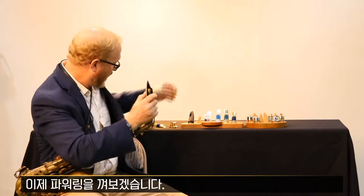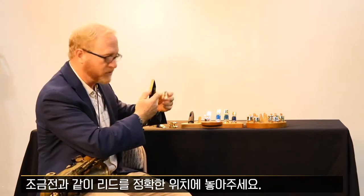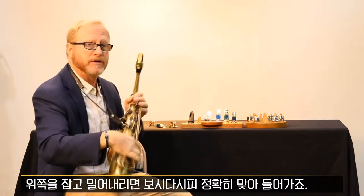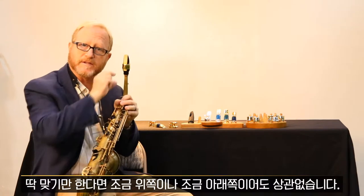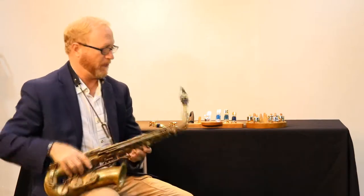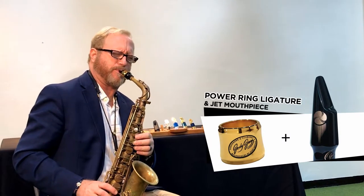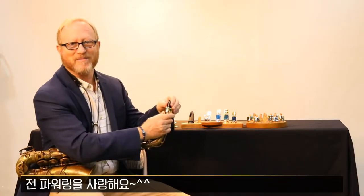When we put the power ring on, we're keeping the reed exactly in the same position. Then we hold here and pull down firmly. You can see where this is fitting. If it fits a little higher or a little lower, it's usually fine. I love the power ring.